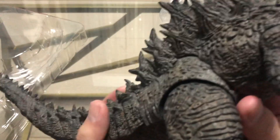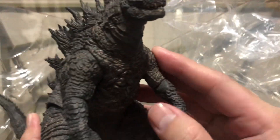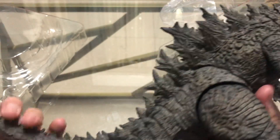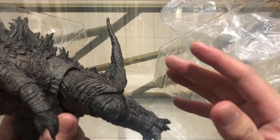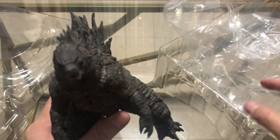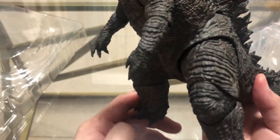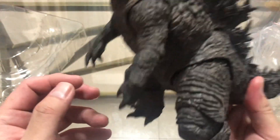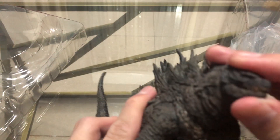I'm not sure if this looks better than the SH MonsterArts. I had the King of the Monsters 2019 SH MonsterArts before, but unfortunately I sold that figure because I saw this one on pre-order. That's why I decided to get this one instead, because this one is a bigger figure and it feels a little heavier than the SH MonsterArts.